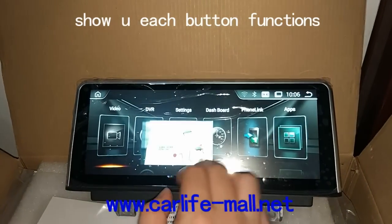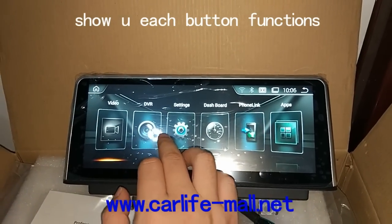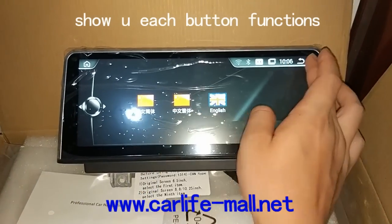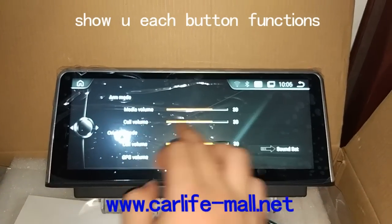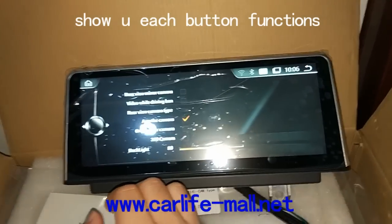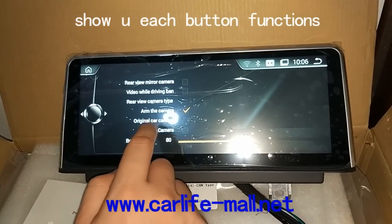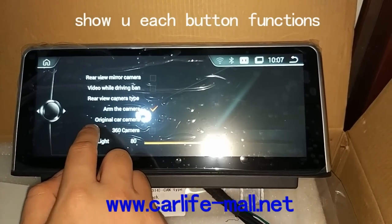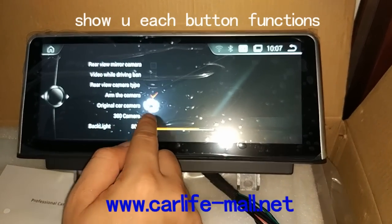Here is the PIP function, you can see. The DVR is not in use now. In Settings, you can see here the language setup. And this is the time setup. And the audio. The system — you can see most settings are about the video you play while you drive, and the rear view camera. If your car has no camera, you use the aftermarket one, then click here. If your car has a camera, click here. If you want to install the 360 camera, press here.